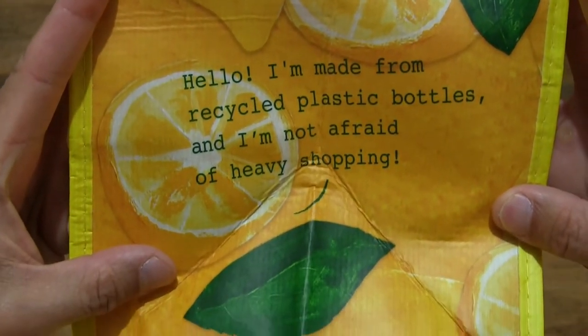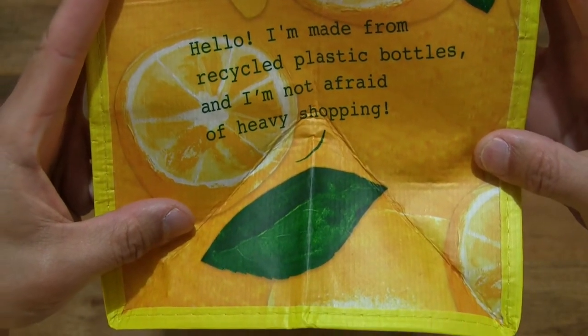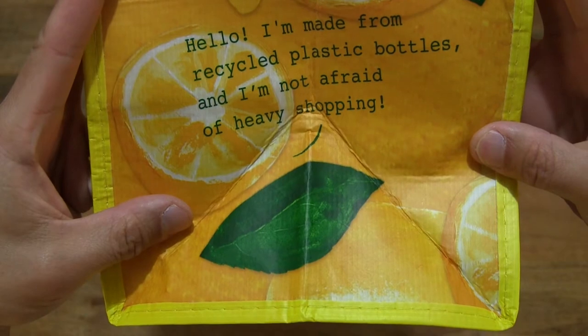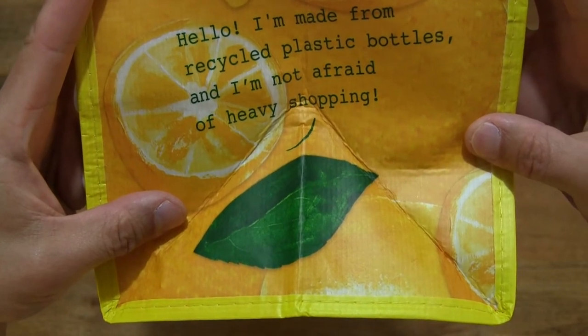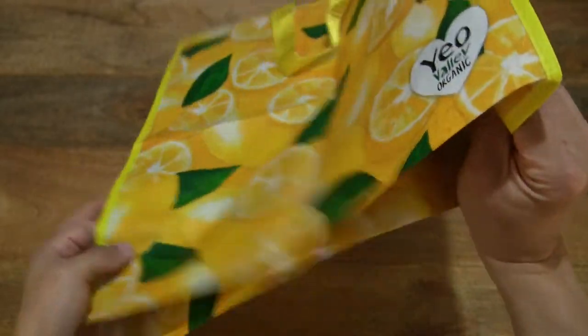And there is some text on the side of the bag: "Hello, I'm made from recycled plastic bottles, I'm not afraid of heavy shopping" — so it is a rather durable bag.